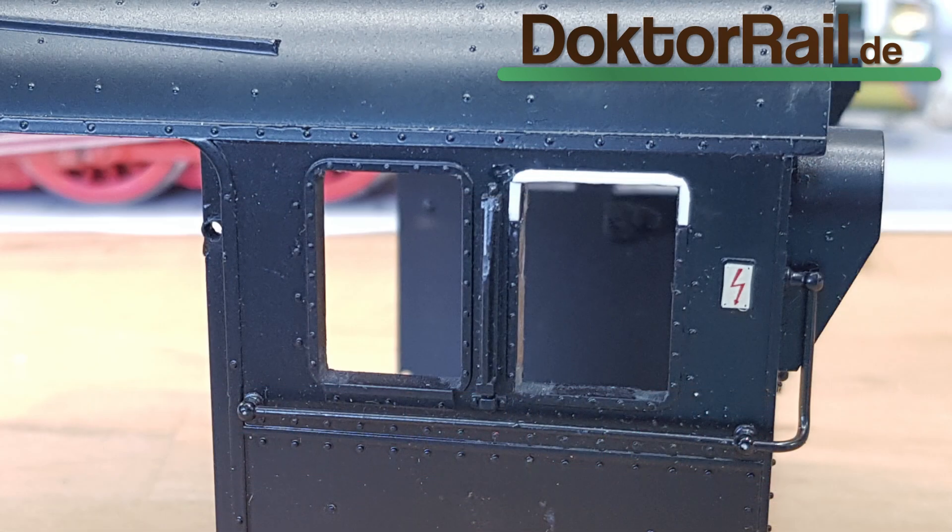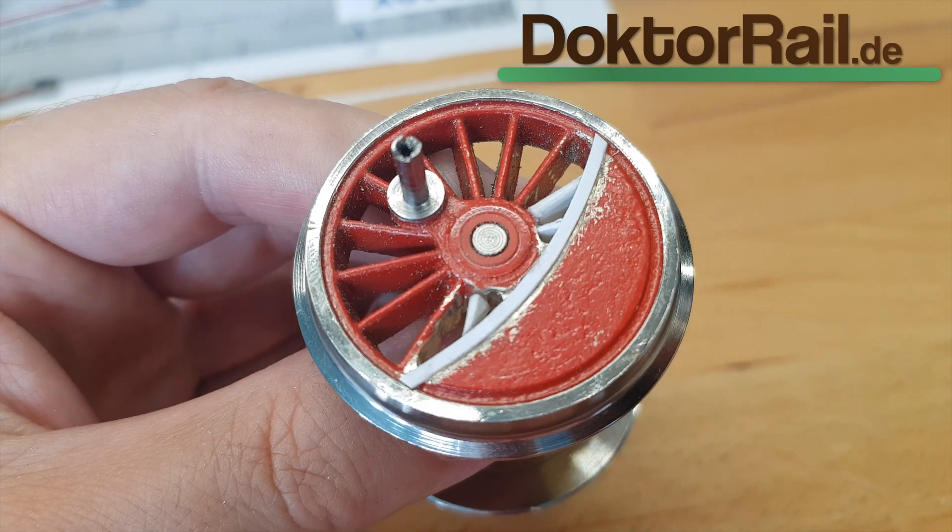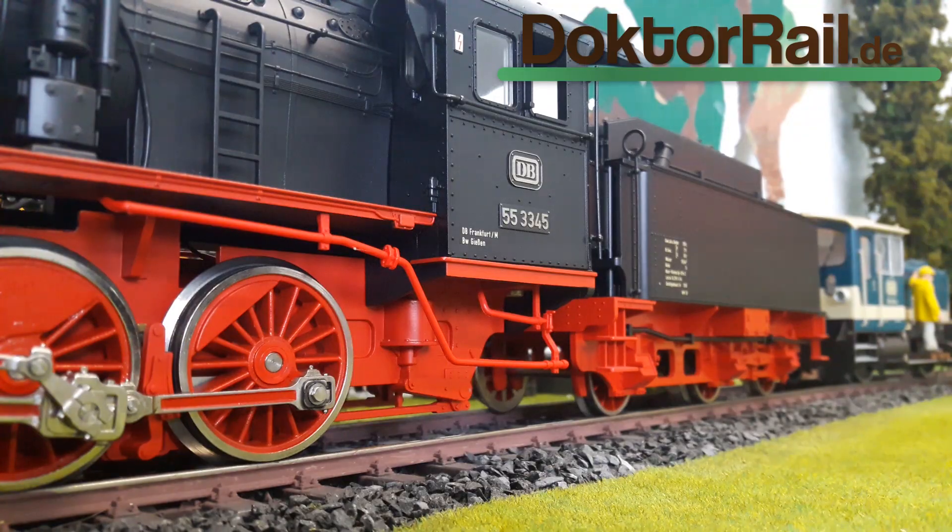Und dazu kommen noch viele Details, wie zum Beispiel vergrößerte Seitenfenster, geänderte Kontergewichte in den Achsen, Beschilderungen und vieles mehr.